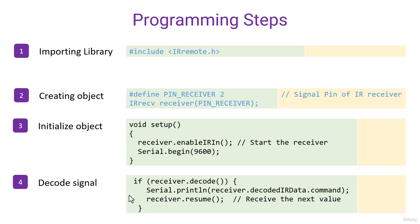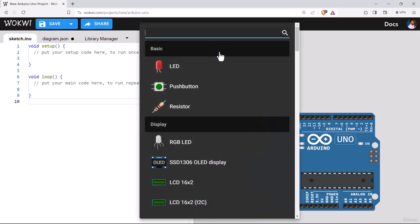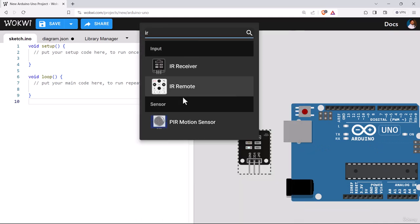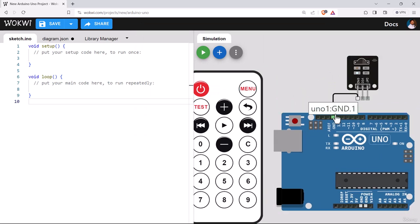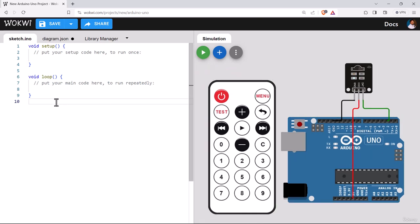Let's see how we can build the circuit in Wokwi with our IR remote and implement these statements. We already have the Arduino Uno on the canvas. Let's bring the other components — the IR receiver and the IR remote. The IR receiver has three pins: one for ground, one for VCC, and one for data — connect the data pin to pin number 2. The IR remote has no connection to be made with Arduino; it is an isolated module.